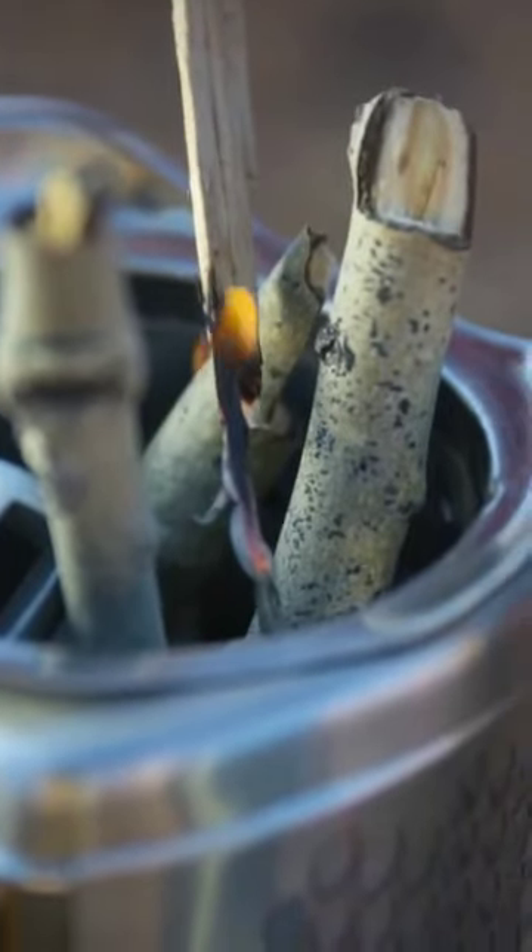The patented tech creates a vortex of flames that give off no smoke, which is also handy if you want to keep a low profile and avoid attracting any unwanted attention.